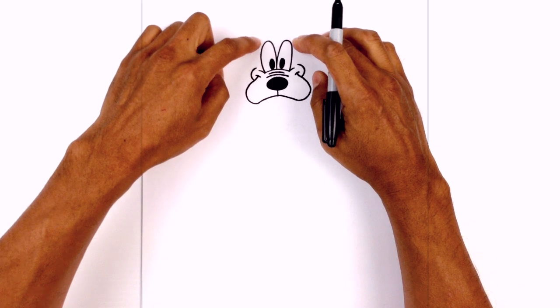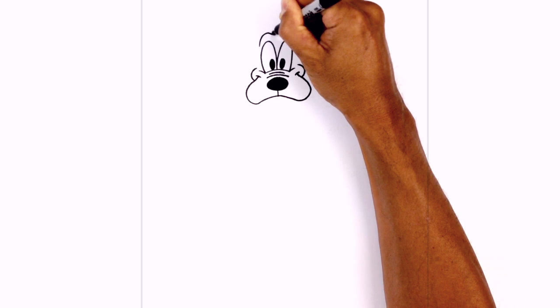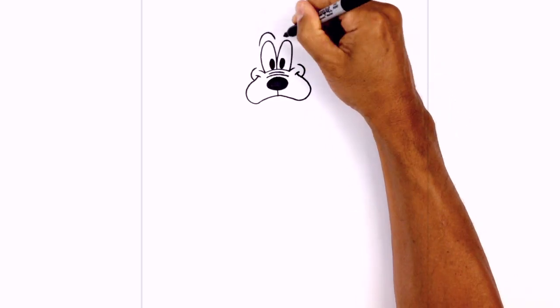At the top of the eyes we're just going to draw a little brow line. Starting on the left side here we're just going to draw a curve that goes up above the eye and we'll pull it down. Do the same thing on the right.